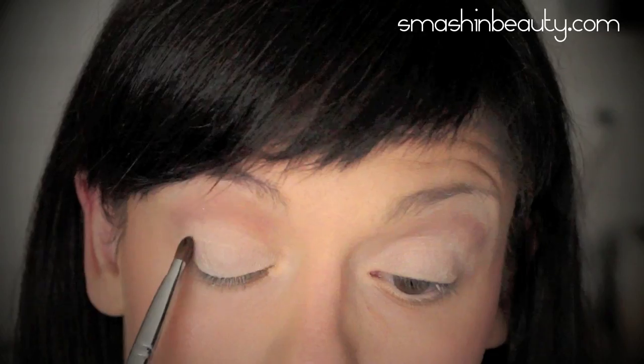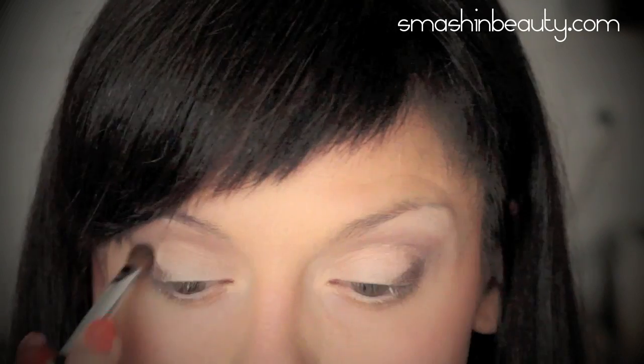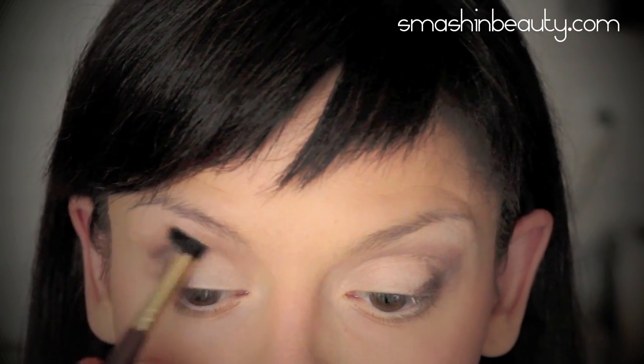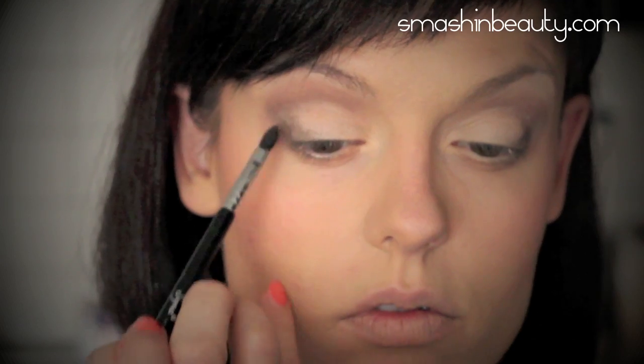Take a pearly grayish-brown eyeshadow and apply it to your outer V and crease area — don't forget to blend well. Then apply a dark brown eyeshadow to the outer V area.